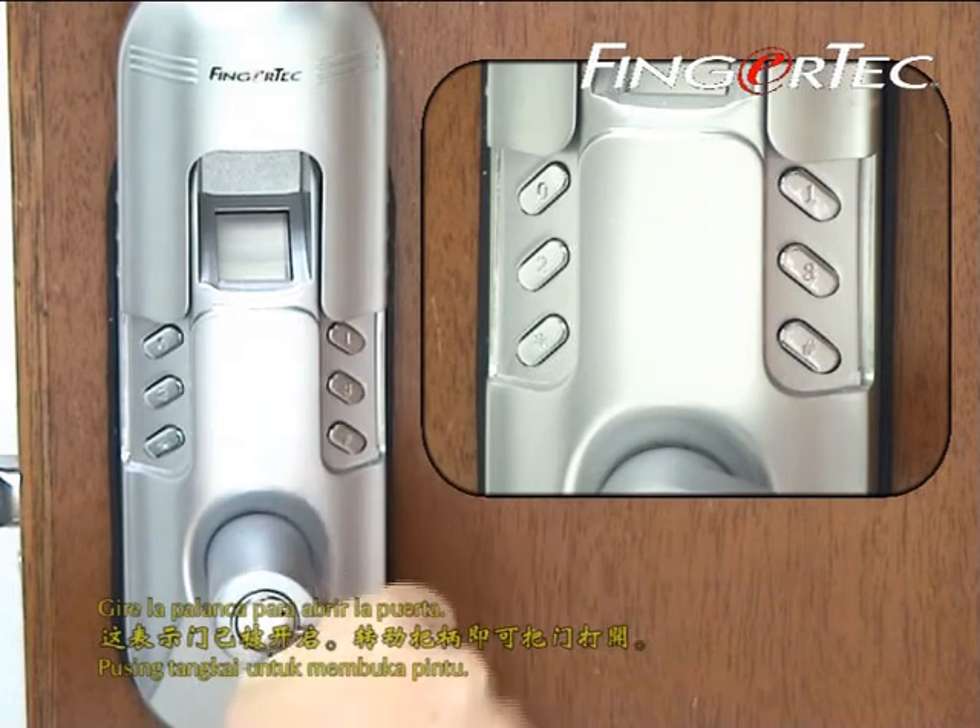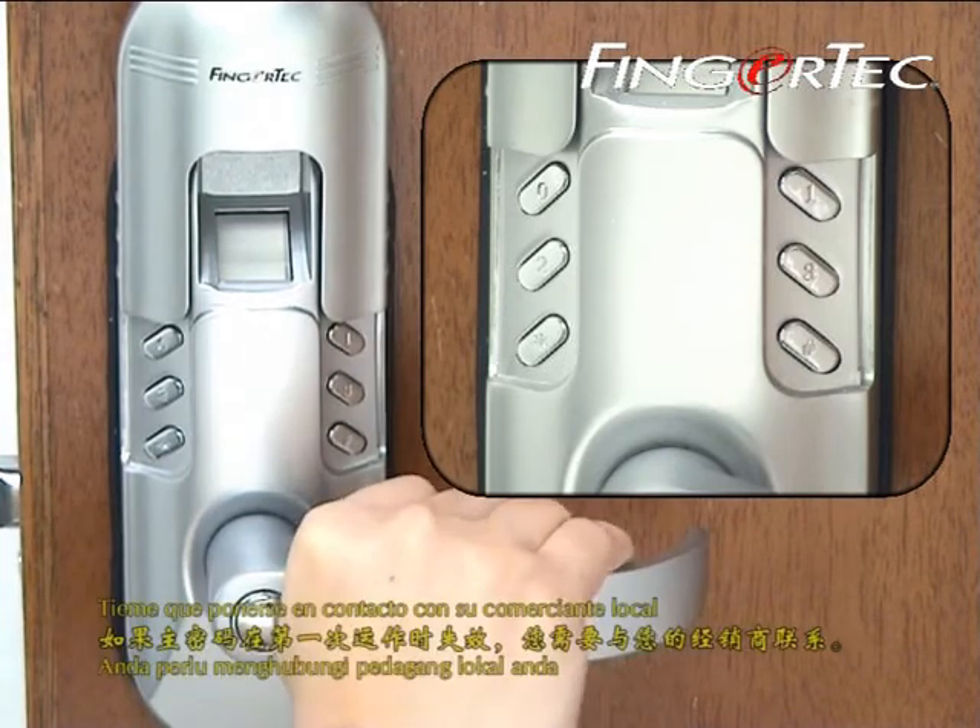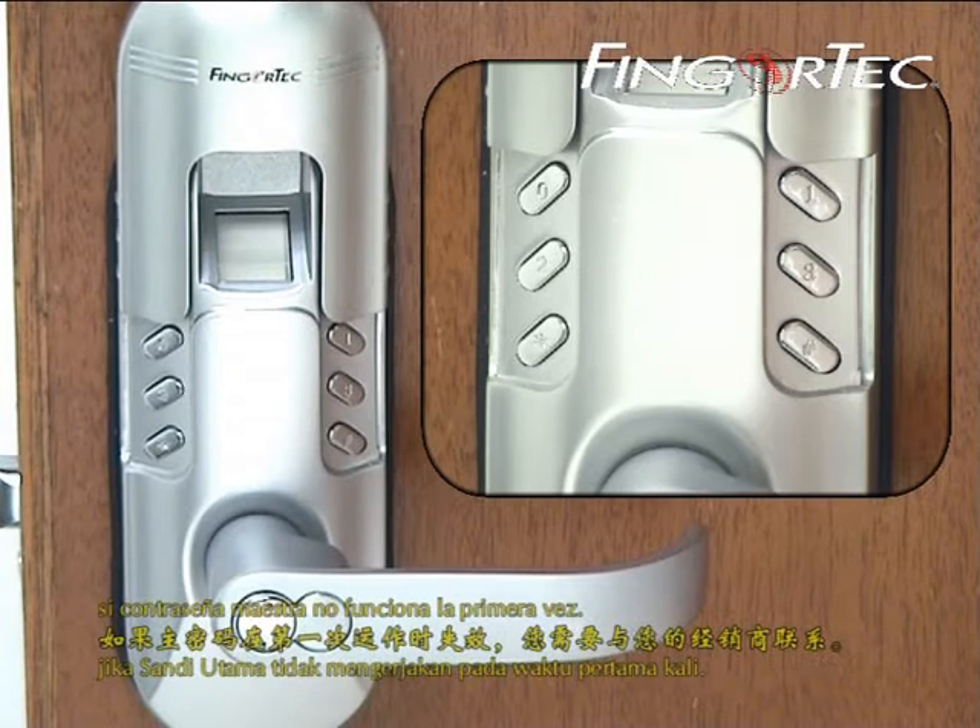Turn the handle to open the door. You need to contact your local dealer if the master password is not working at the first time.